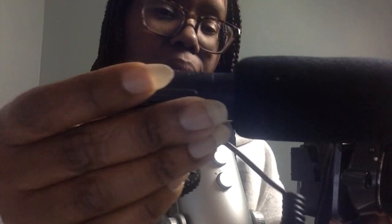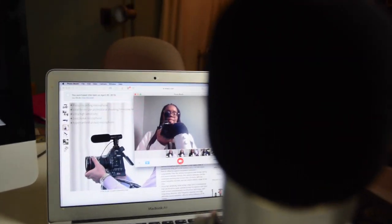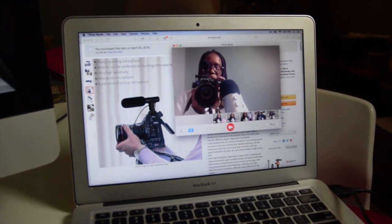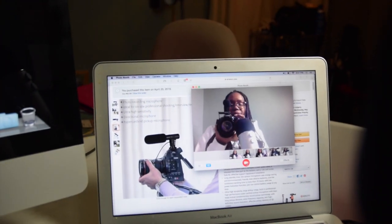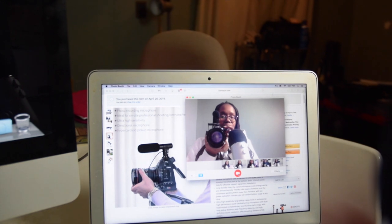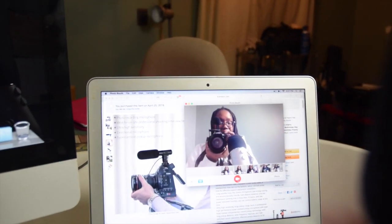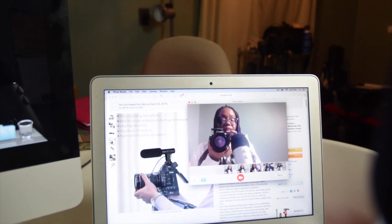This is what it sounds like with the microphone on, so you can tell there's a little bit of a difference in the quality of the sound. And this is what it sounds like with the microphone off and just the on-camera microphone.